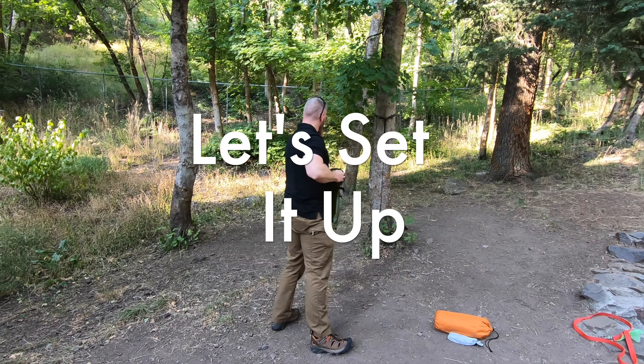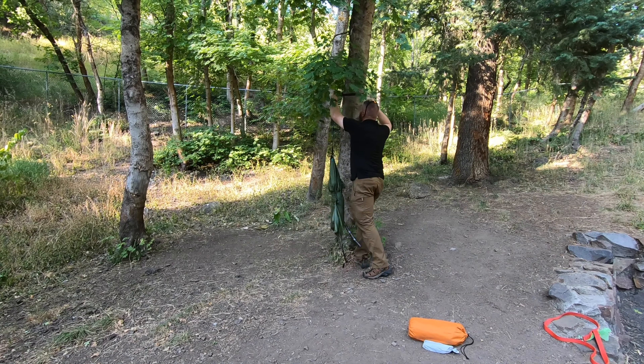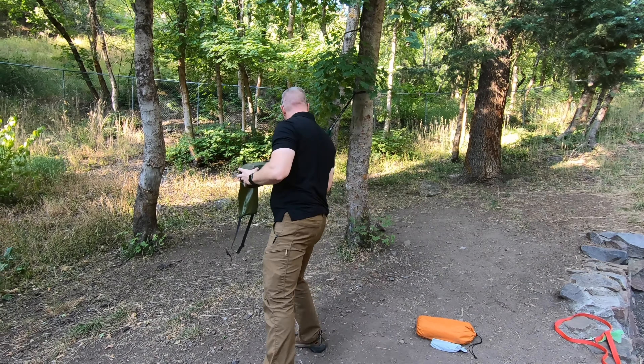I don't think it's too much to consider taking on a backpacking adventure. Let's go ahead and set this up — I'll give you my thoughts. I haven't had a chance to take this out yet for a full field test, but just playing around with it here in the yard and up in the canyon, I'm impressed.